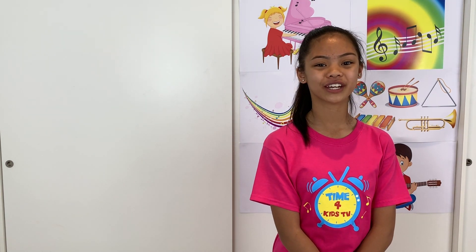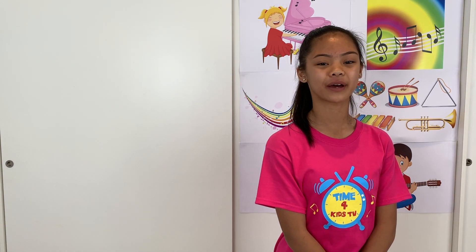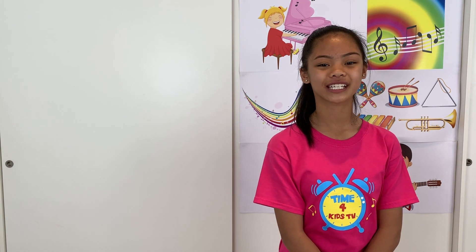Hi, I'm Cassie from Time For Kids TV. For more music and cooking videos, go to our playlist. Don't forget to click the subscribe button so you don't miss out on any new videos each month. Sing along to catchy songs and learn how to make cupcakes and Play-Doh.